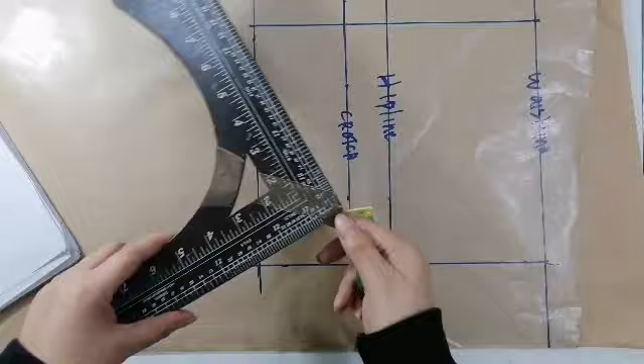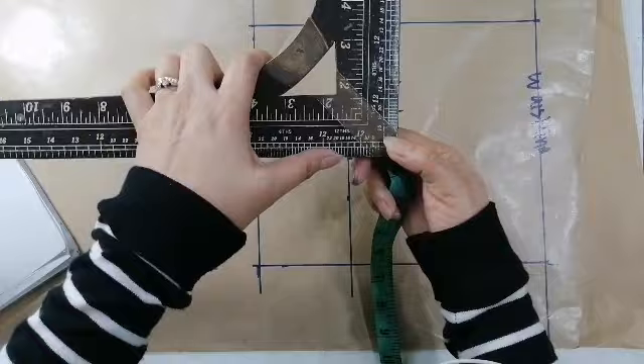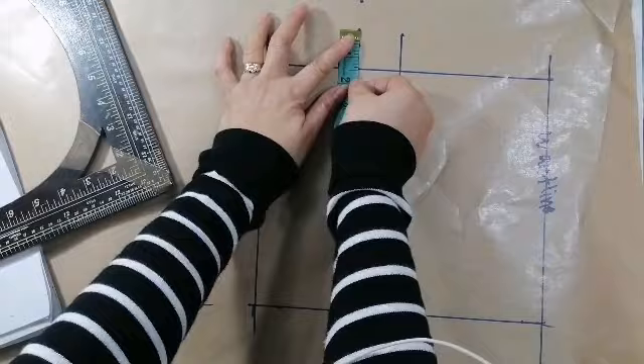Halimbawa, ayan ha, 35. So, ang 1 fourth niyan, dito tayo kukuha ng 35. Nandito siya sa pagitan ng 18 at 16. So, nandito tayo. Sukatin natin yan. So, 1 and 3/8. So, ang ilalagay natin dito ay 1 and 3/8. Bumamit na tayo ng international. Ayan, ito na yung crotch niya ng harap.